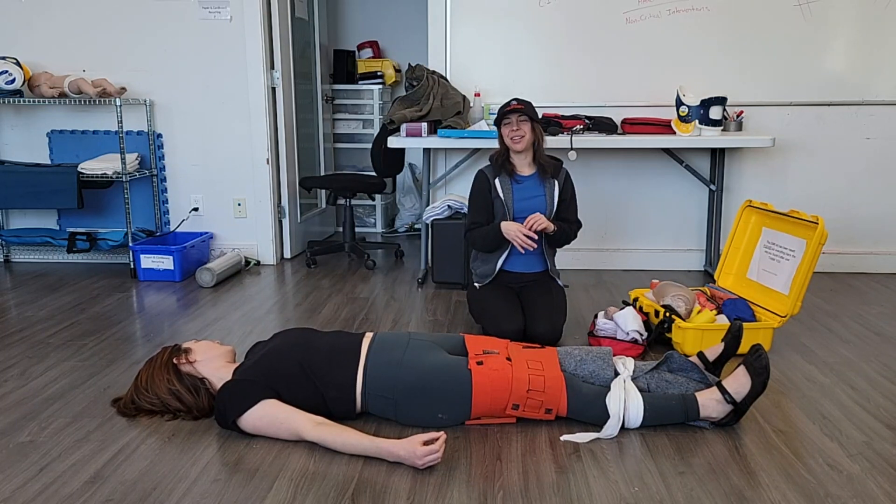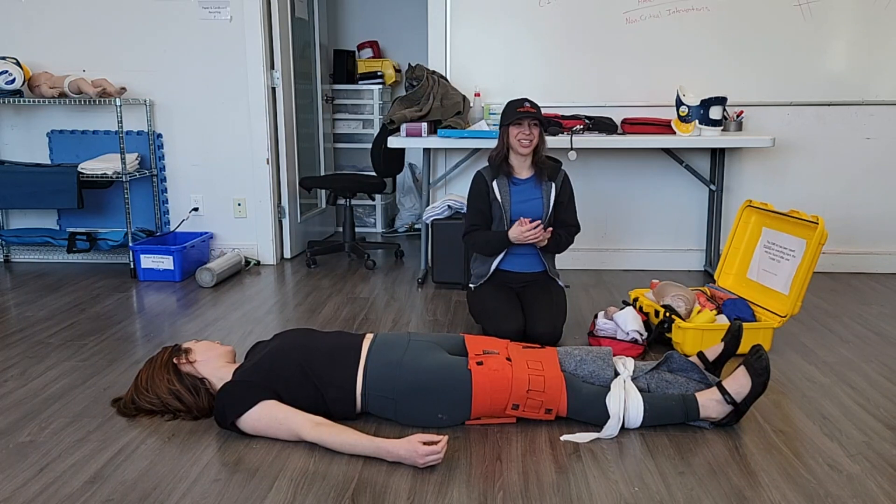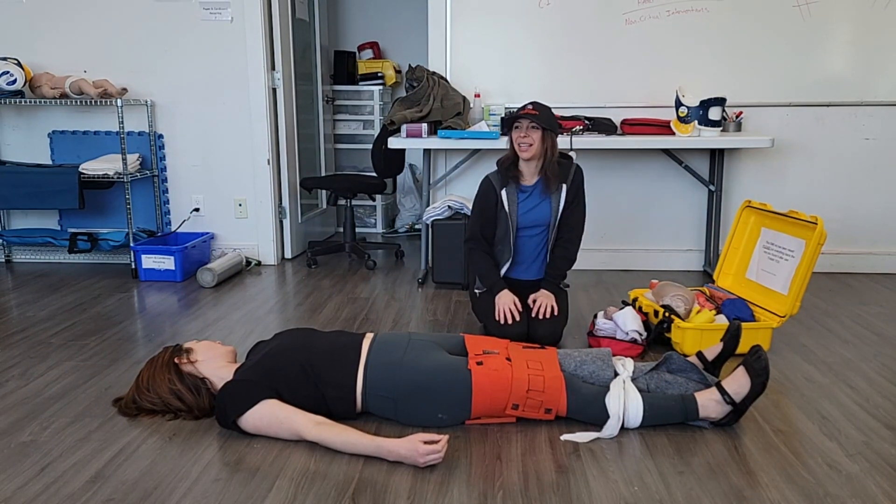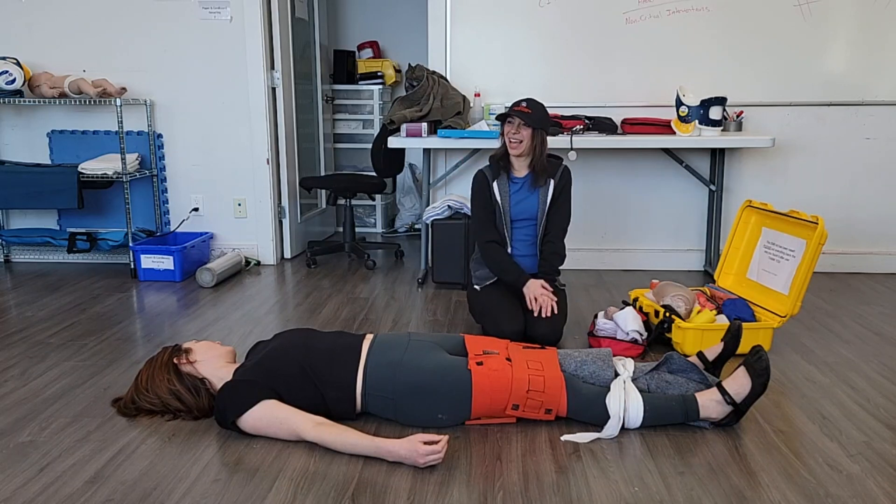This is very different from our pelvic fracture packaging. The big differences are: we're not using the pelvic binder for the hip, and we want to put a blanket in between the legs for the anatomical splint.